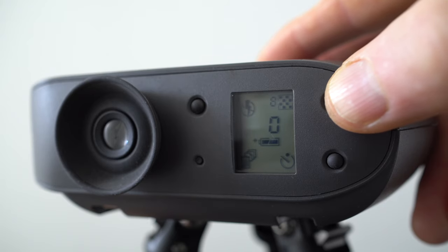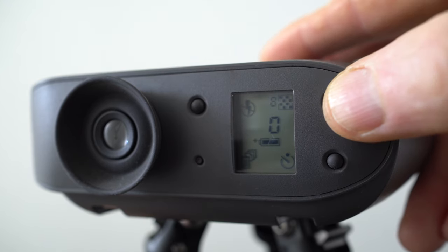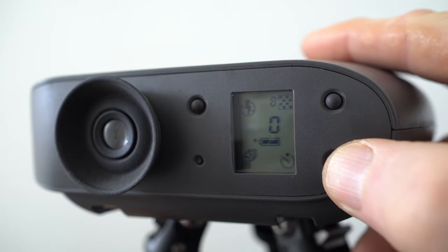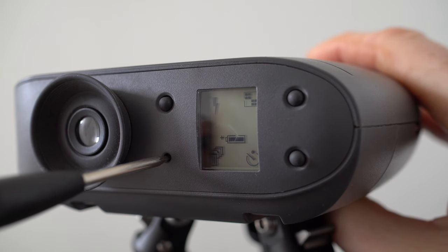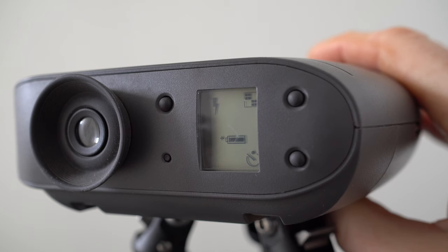Top right is the quality setting, toggling between standard and high resolution, with a number alongside indicating how many you can record in the remaining memory. If the camera is empty you could record up to eight so-called high resolution photos or up to 32 in the lower quality standard mode. Lower right is the self-timer, and lower left is the delete button — wisely recessed and only pushable with the tip of a pencil or paper clip. This button represented the nuclear option, deleting not just the last photo you took, but every single image in the camera. And remember, in the absence of a screen you were effectively shooting blind and wouldn't see your shots until connected to a computer later.